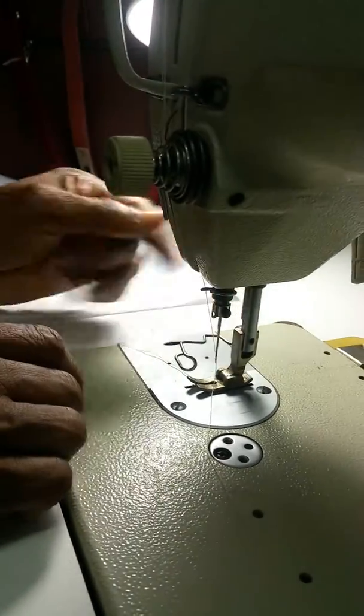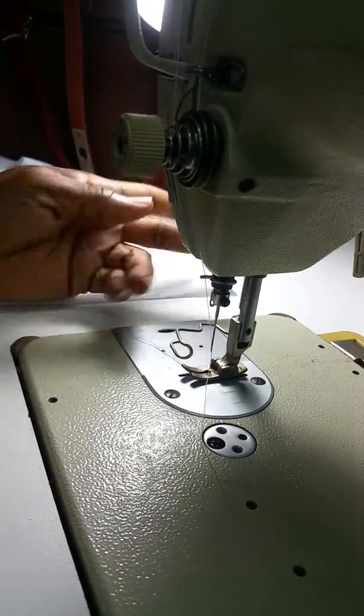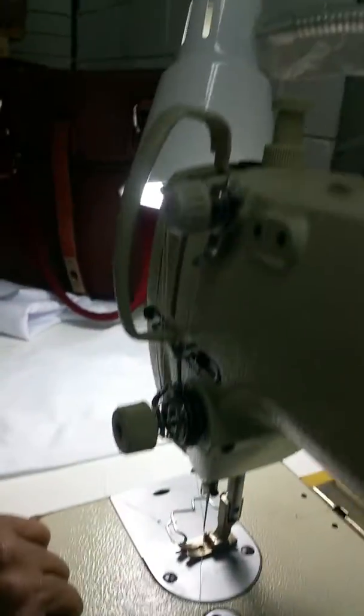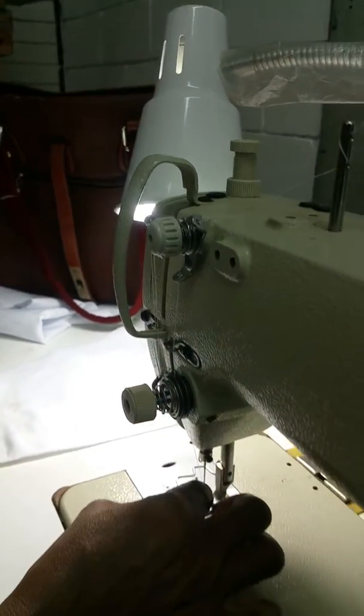So you know, you'll find yourself thinking, oh gosh, I'm going to take this off because it's annoying me when I'm threading the needle. But it's a safety part of the machine. And sometimes if you're...